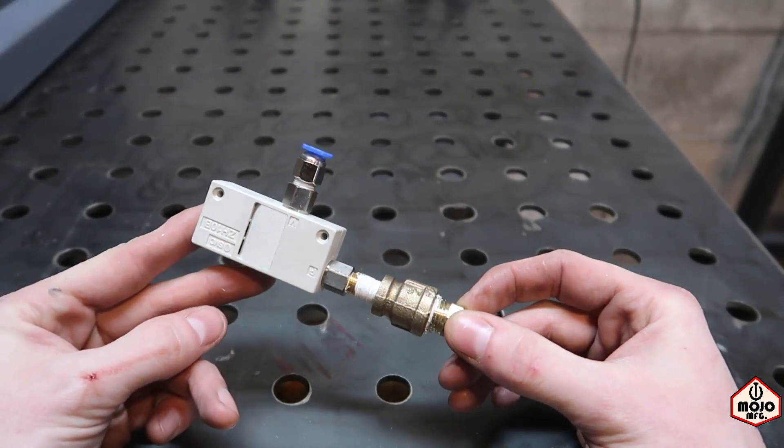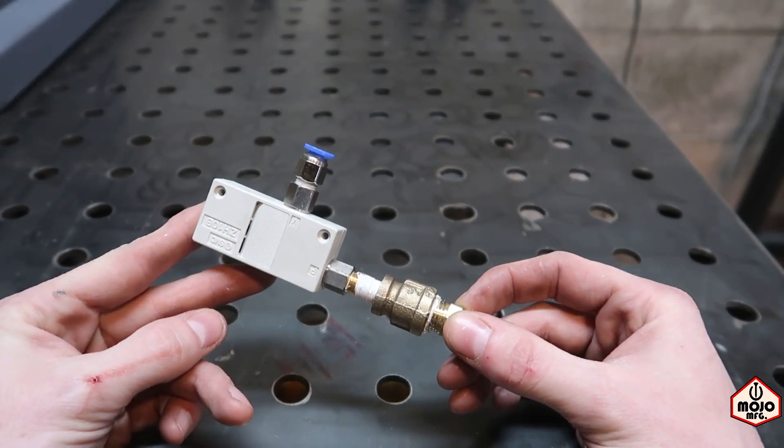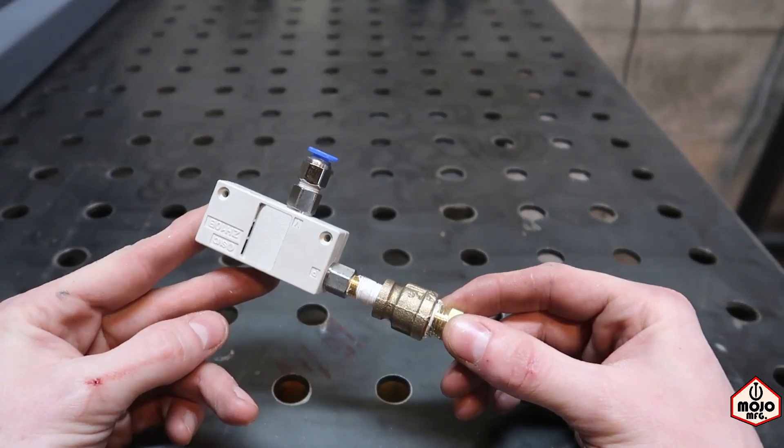And this is going to help me create vacuum pods so I can hold parts with these vacuum pods instead of using super glue. At least that's what I'm attempting to do.